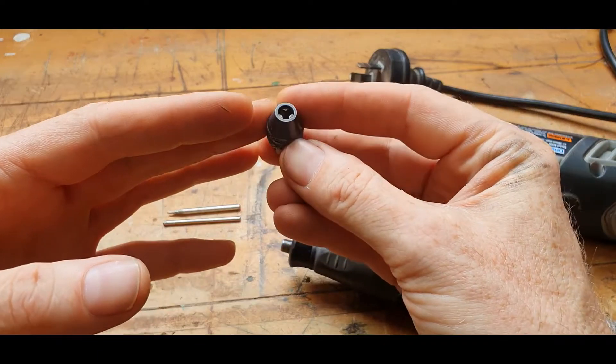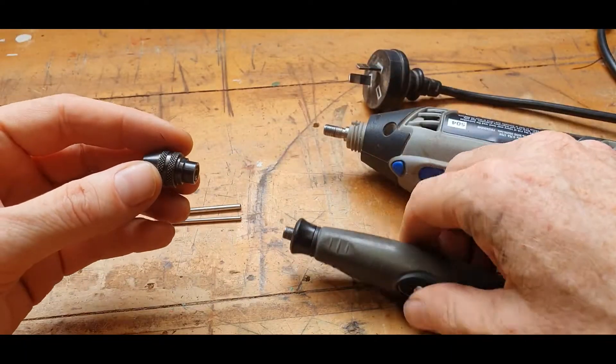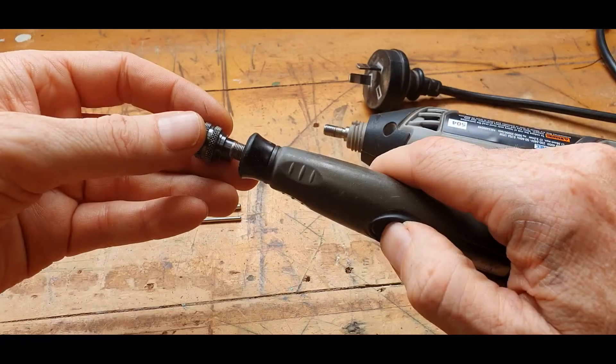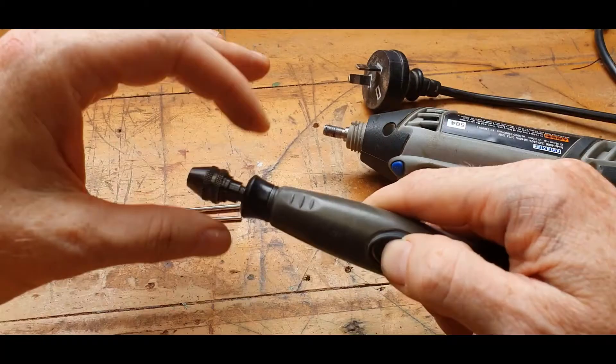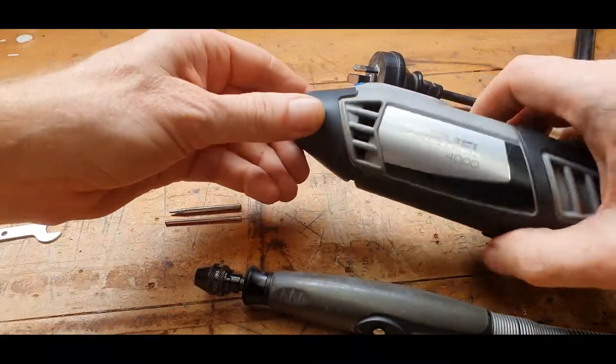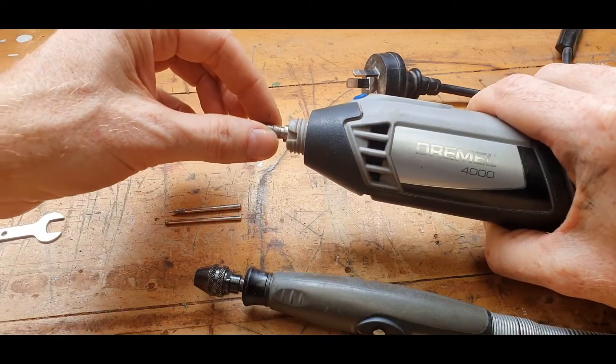So how do you actually use the Dremel Multi-Chuck tool? All you need to do is screw it onto the Dremel flexi shaft, or you can put it directly onto the Dremel motor — that part there.